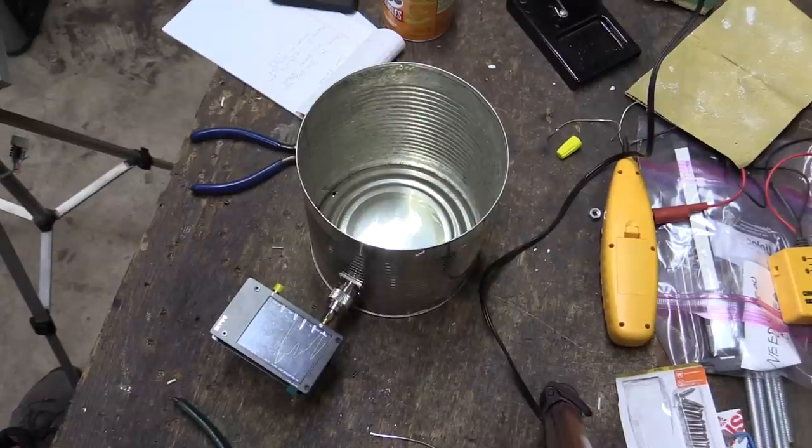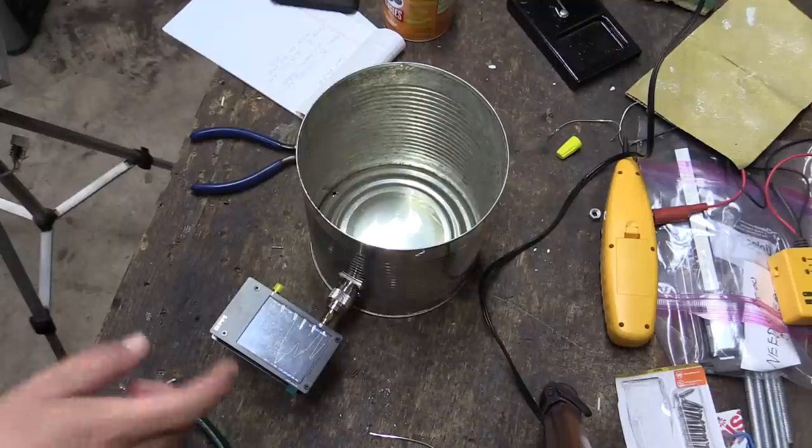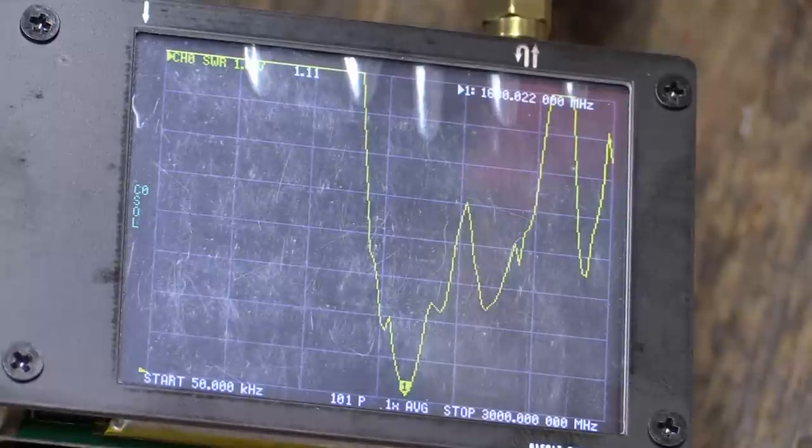I'm just double-checking my cantena tuning using the Nano VNA version 2. This one goes up to 3 GHz, so I can measure microwave frequency antennas. We're looking at the SWR, and it seems to be minimized at about 1 to 1.04, right at 1680–1690 MHz.